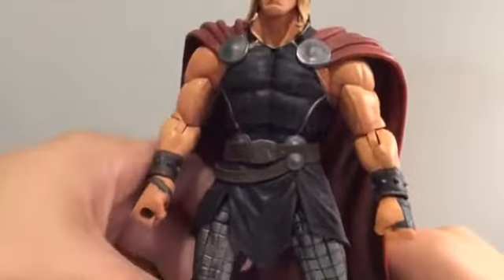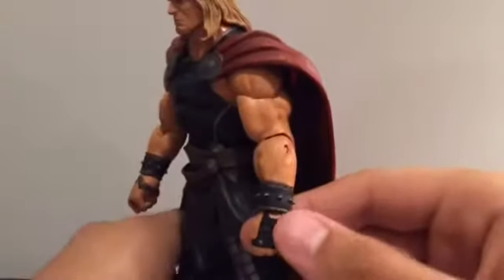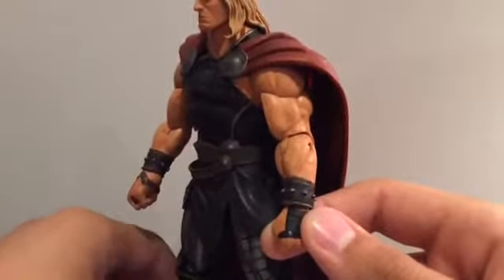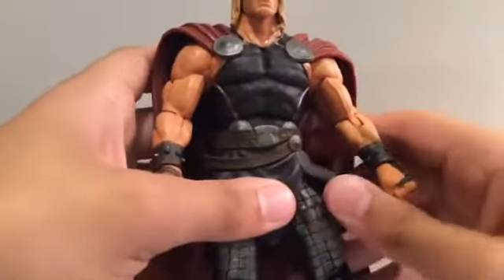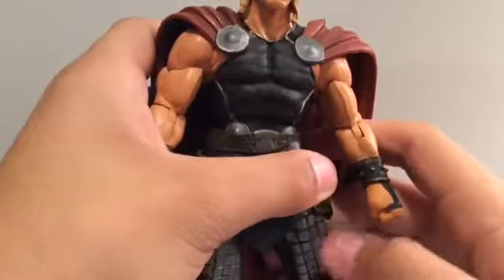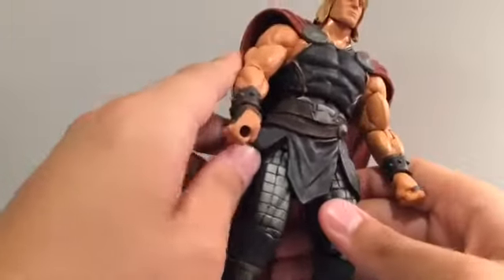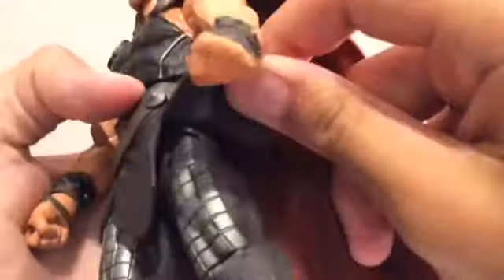The cape is cool — I'll get into that in a bit. I really wish this arm came with an open hand for the spinning Mjolnir, to make it look like he's about to throw it — I think that'd be pretty cool. I like the chain mail here — looks very nice. This joint was very stiff when I got it, but I cracked it open and it looks very nice.